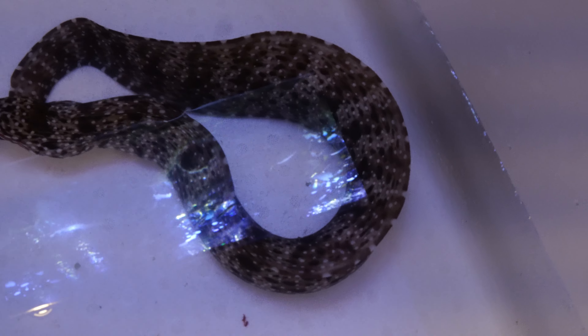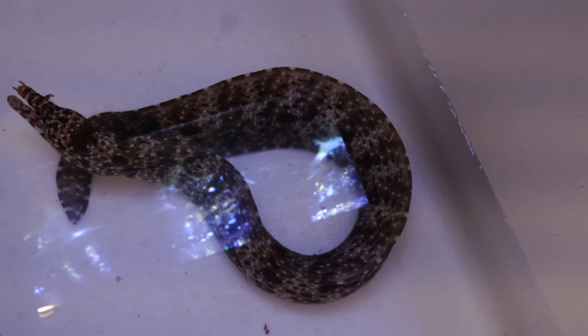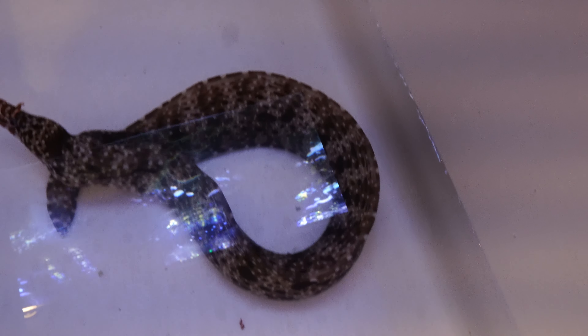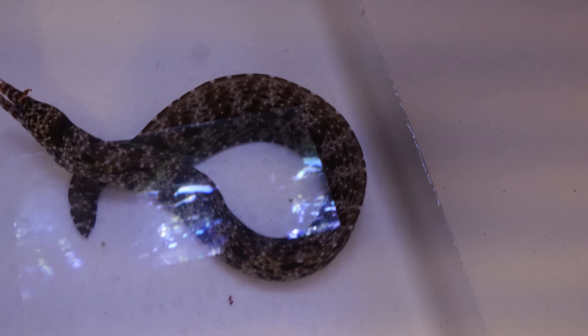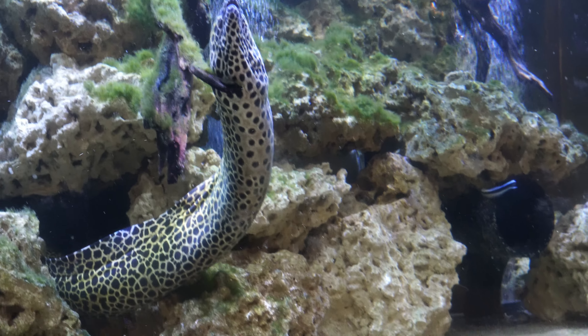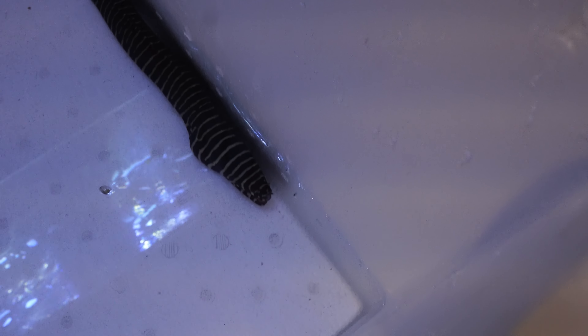I'm probably going to remove all my invertebrates — all the cleaner shrimp as well as the spiny lobsters. That is because two of these new eels get huge: one gets to around five feet, the other five to eight feet, and the third one around three feet. So there will be a lot of bioload in this aquarium. In order to keep the cost down on salt for water changes, I decided to lower the salinity from 1.025, which I had before with the inverts, down to 1.018. That way I can either save on salt and do the same 25% water change every other week, or do 25% every week — and I'm probably going to do the weekly water change.